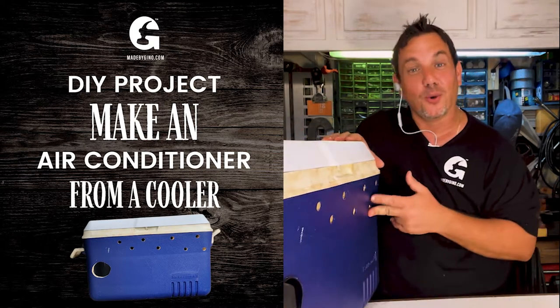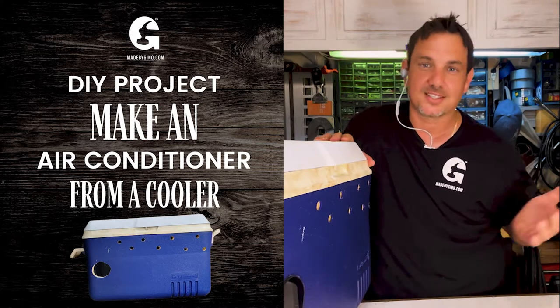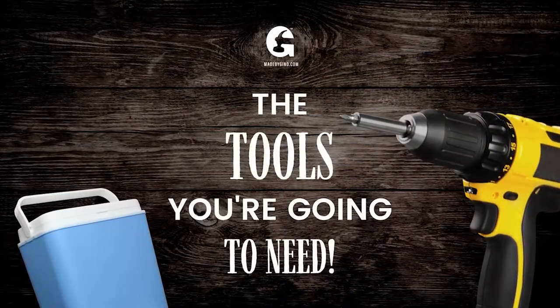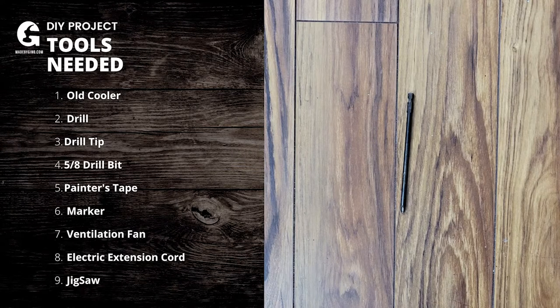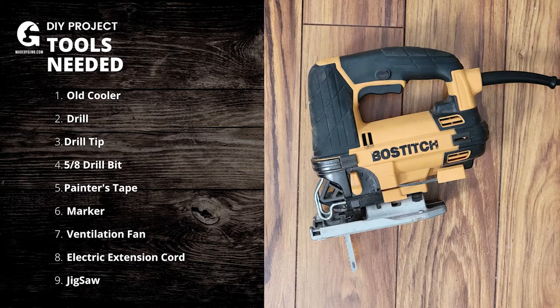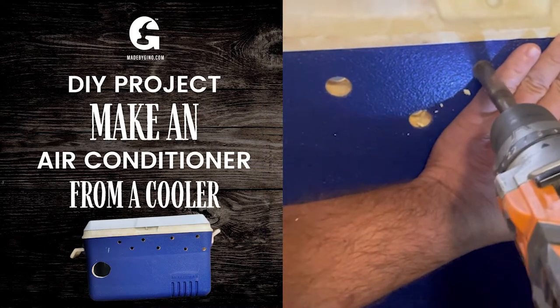Everybody has coolers — everybody's throwing them away, you have a few in your garage you don't need. Here's what you're going to need for this project: an old cooler, a drill, a drill tip, a 5/8 drill bit, some painter's tape, a marker, a ventilation fan, an electric extension cord, and your jigsaw.